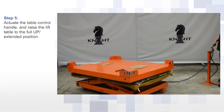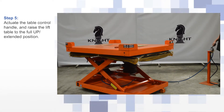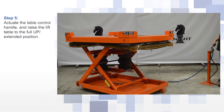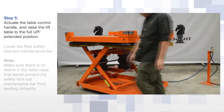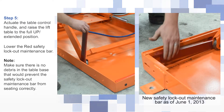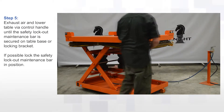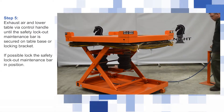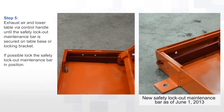Actuate the table control handle and raise the lift table to the full up extended position. Next, lower the red safety lockout maintenance bar. Exhaust air and lower the table using the control handle until the safety lockout maintenance bar is secured on the table base or locking bracket. If possible, lock the safety lockout maintenance bar in position.